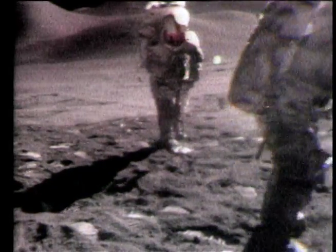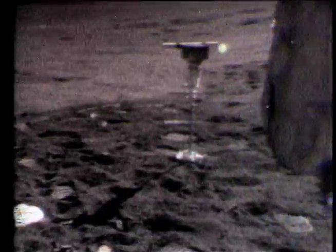Dave begins to drill and gets about one stem into the ground. Okay, I'm going for the penetrometer. Your camera's in your seat, Dave, if you need it. No, I don't think I'll — I can't take pictures of the penetrometer at the same time. Why not? Sorry about that.